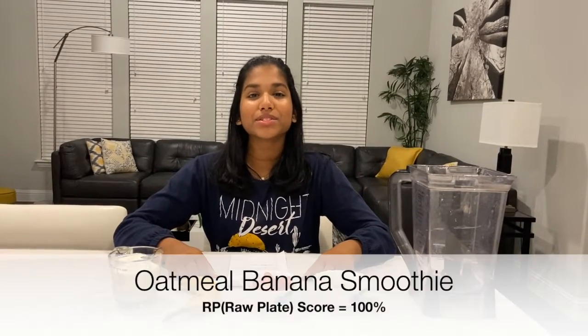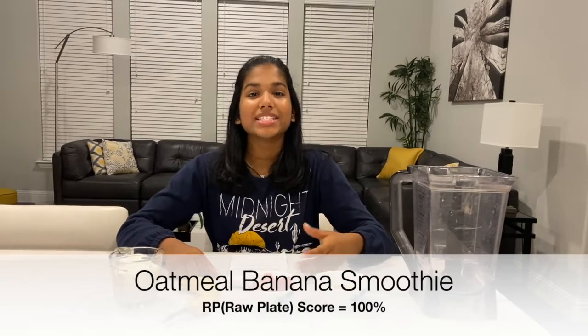Hey guys, welcome back to my channel. My name is Riddy and today I'm going to be sharing another one of my raw plates with you. This one's called the oatmeal banana smoothie. This is one of my favorite smoothies to have in the morning because I'm too lazy to chew.